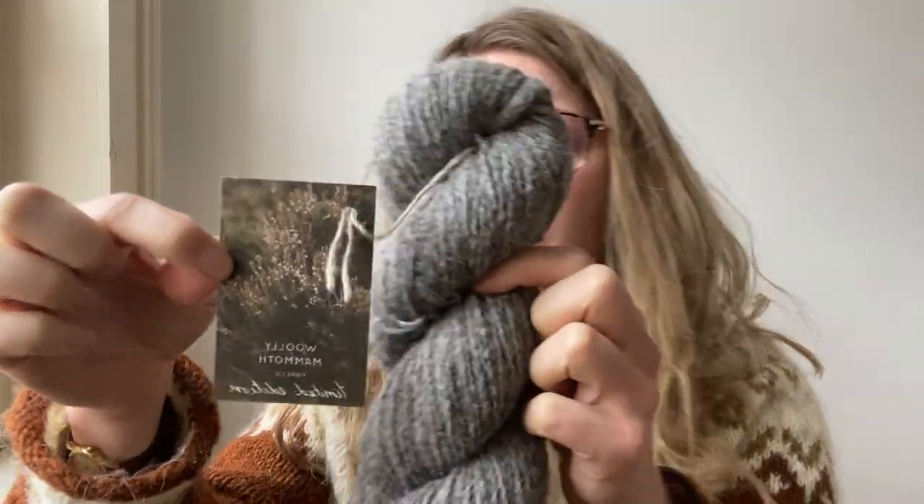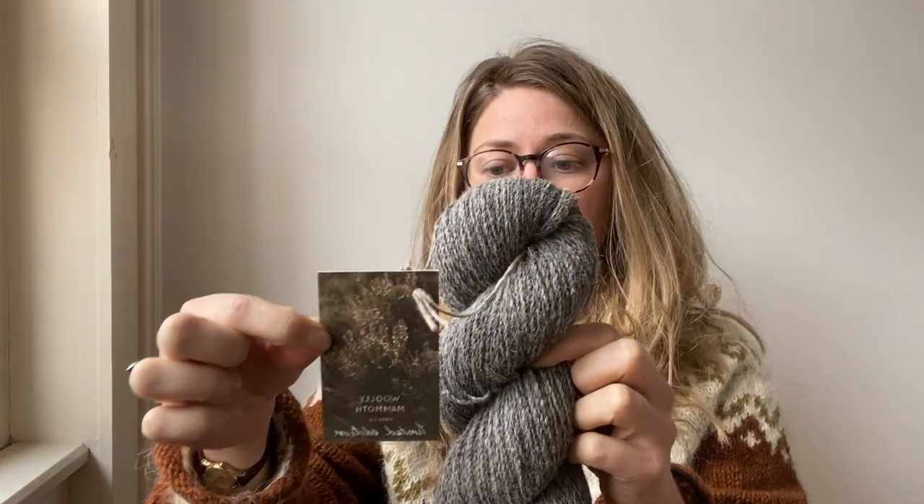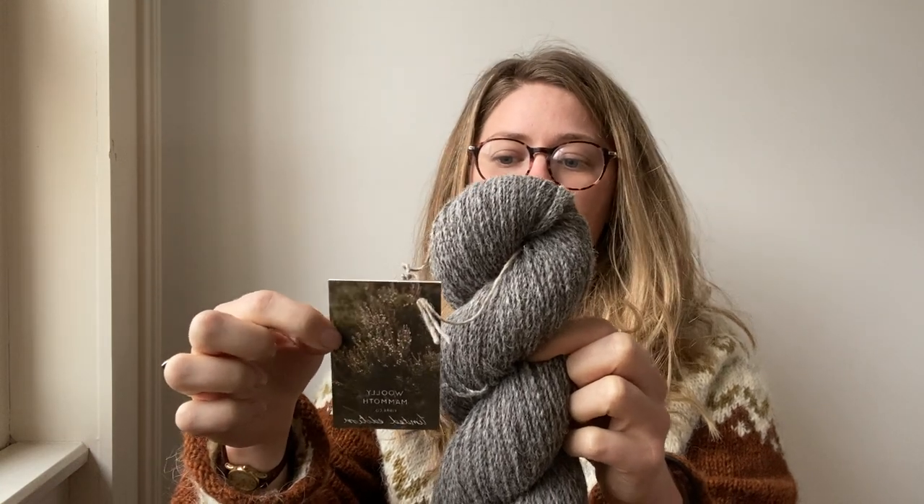This is the limited edition base. It is approximately 90% Blue Texel, 10% Cheviot Lambswool from the Macrohoney area in the Glens of Antrim in Northern Ireland. It was spun in Wales, it's woolen spun, and this is its natural colour so it hasn't been dyed.